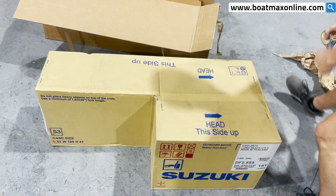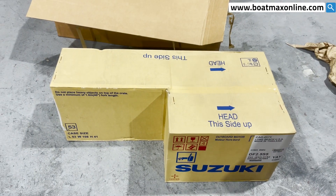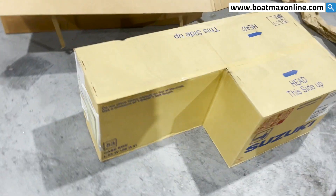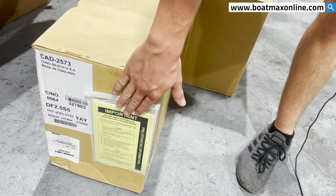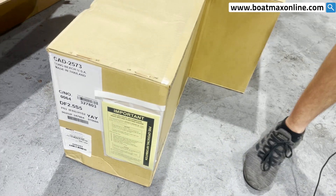Make sure you take a look around your box when you receive it. You will have your paperwork attached to a pack and slip holder like this. You're going to have your invoice, your registration, and some pre-operation manuals.